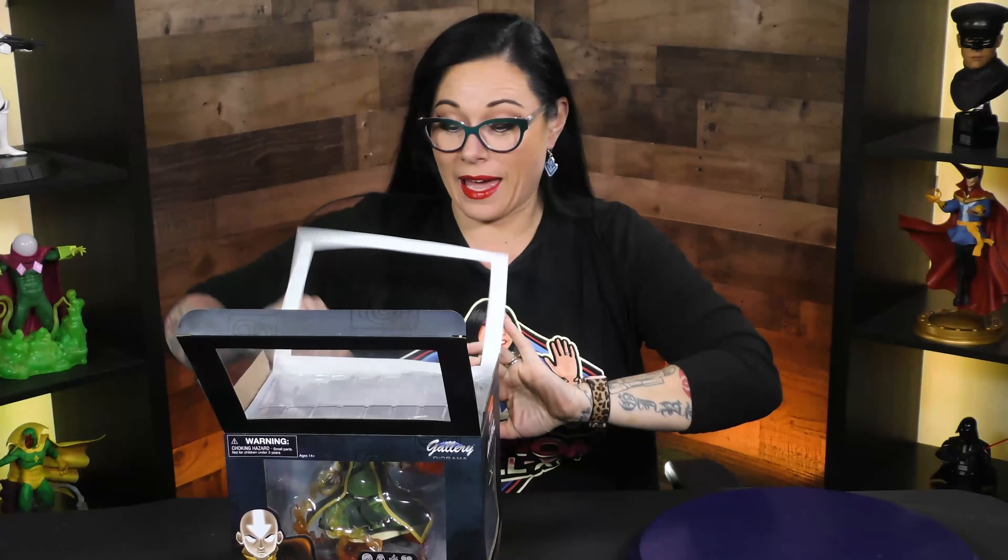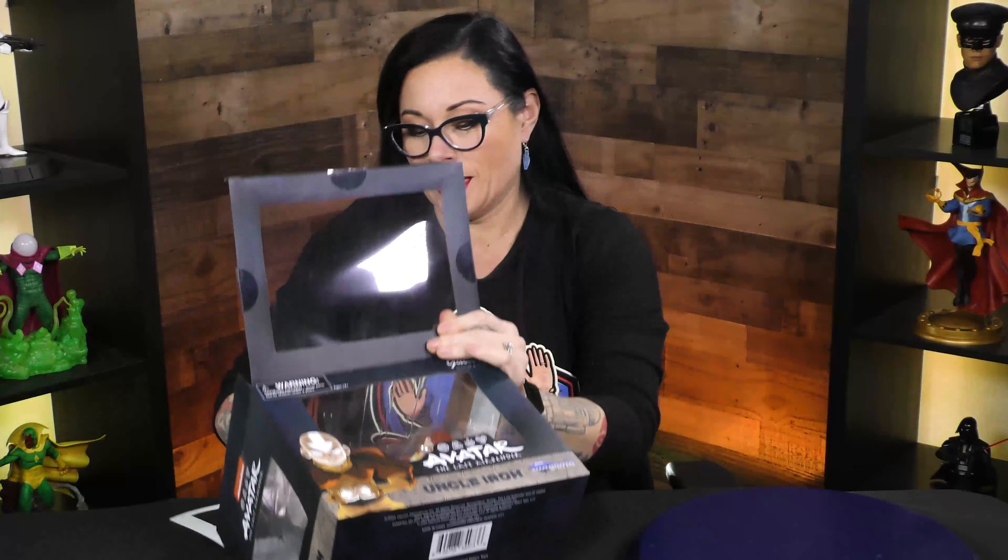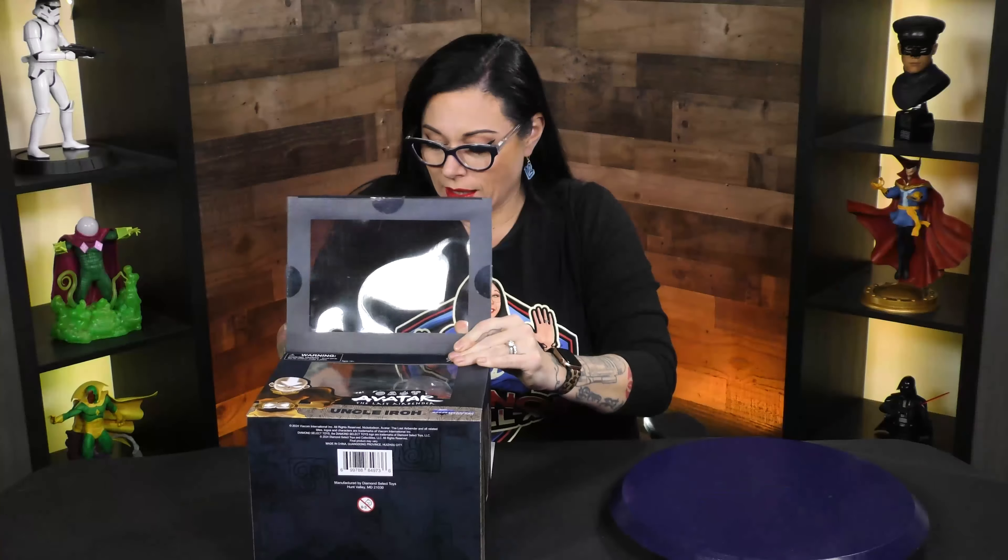This is a gallery diorama piece, so I'm really excited to see what it looks like. Even though these are a little easier on the price point, they're never cheap on the details. I don't know how to say that and not sound weird.